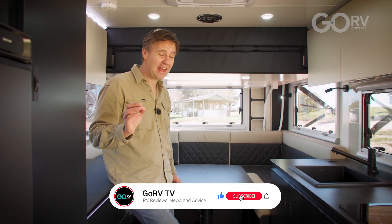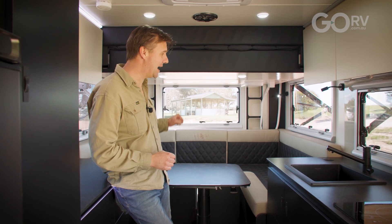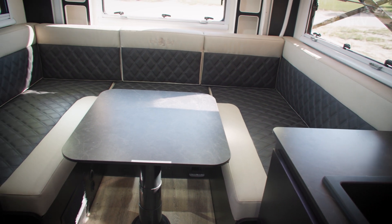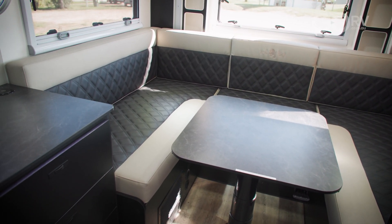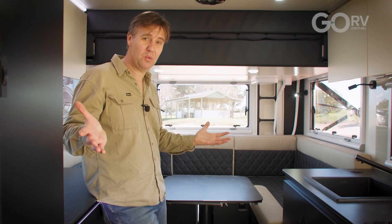This caravan's an 18 footer but one of the secrets to the layout lies in the clever bed system. It's just a case of removing some of the back cushions, lowering this table, and then we push a button and this bed will lower down electronically to your preferred height. This is a system that Royal Flair has been using for quite some time now and for my money I just think it works really well.